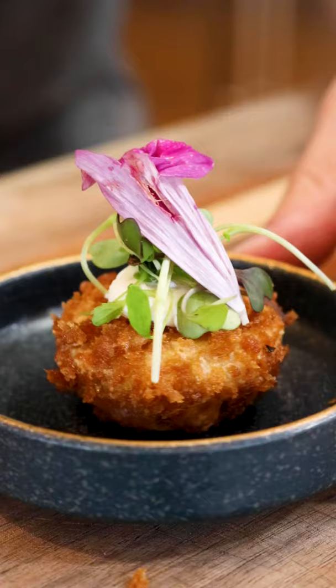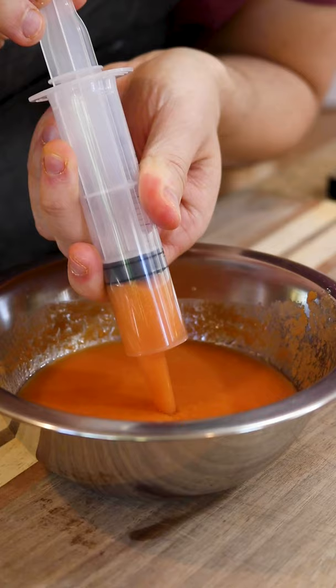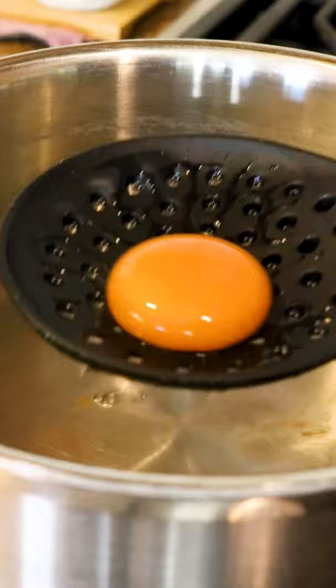I'm gonna mess with your mind. This is soup. No, it actually is. Look, there's liquid inside. But it's soup like you've never had it before.